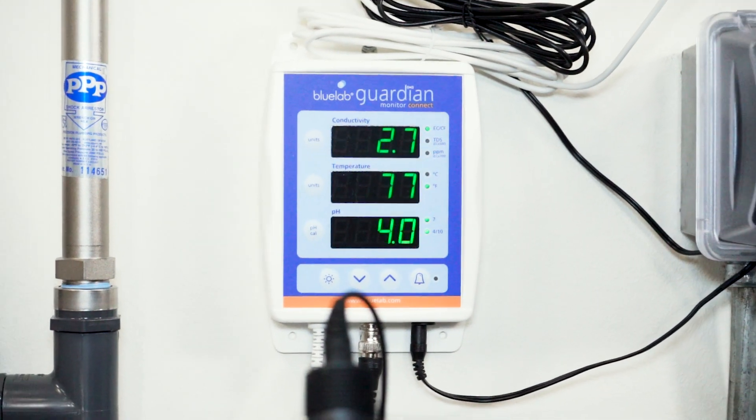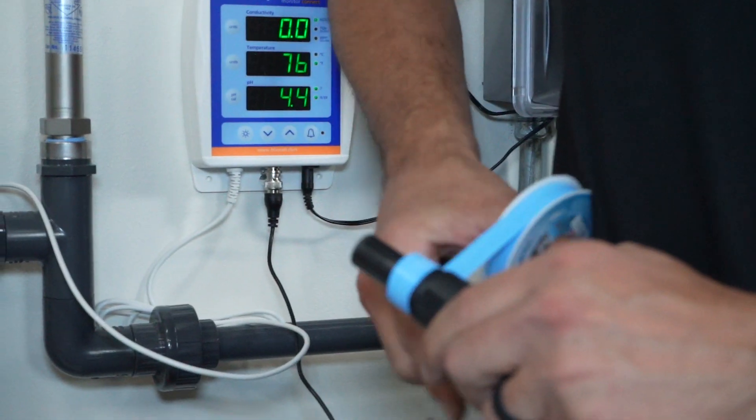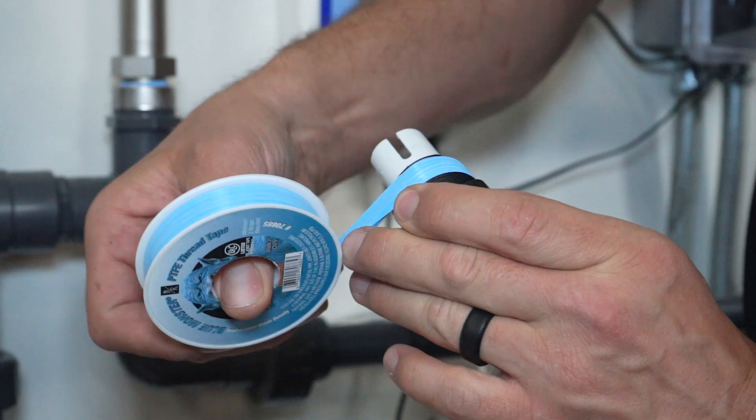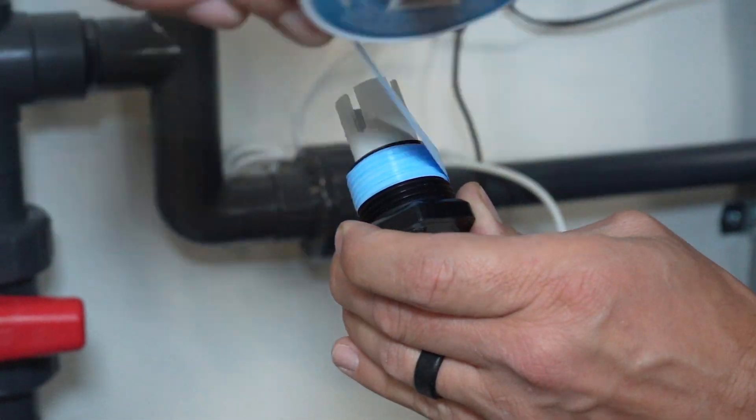Your pH probes are now calibrated. Before installing the probes into the monitoring loop, wrap them with Teflon tape — five full wraps in a clockwise direction. Do not over-tape the threads, as this will put excess stress on the PVC fitting and could result in a cracked fitting.